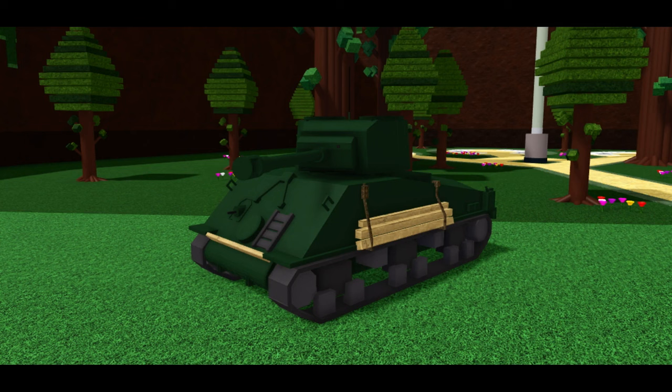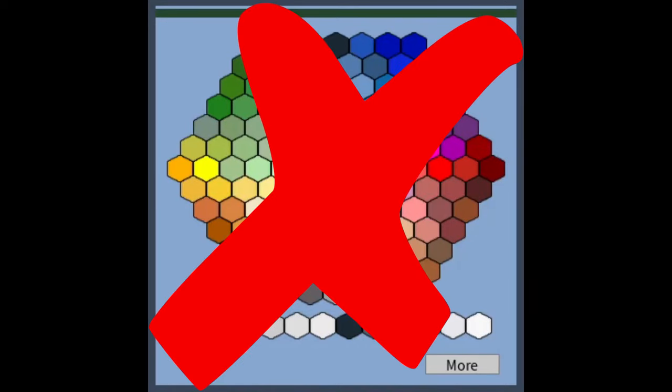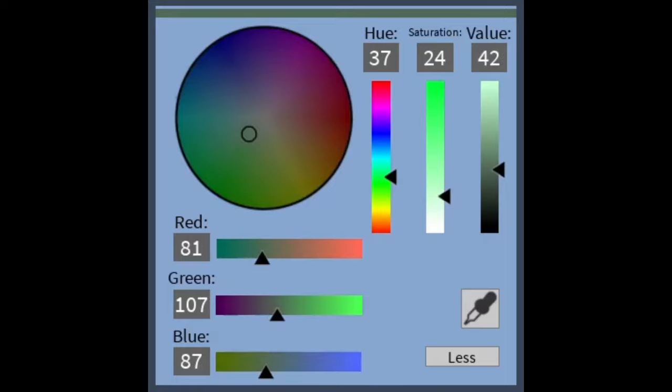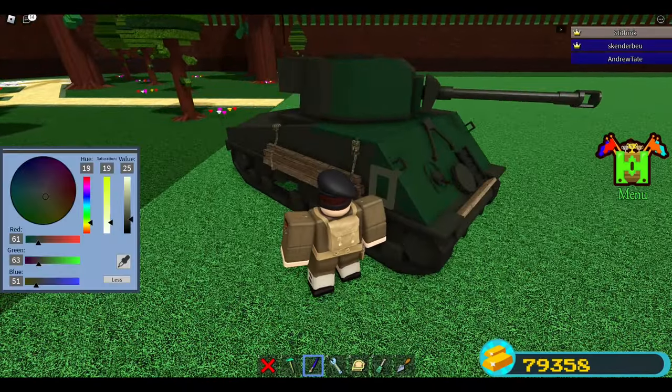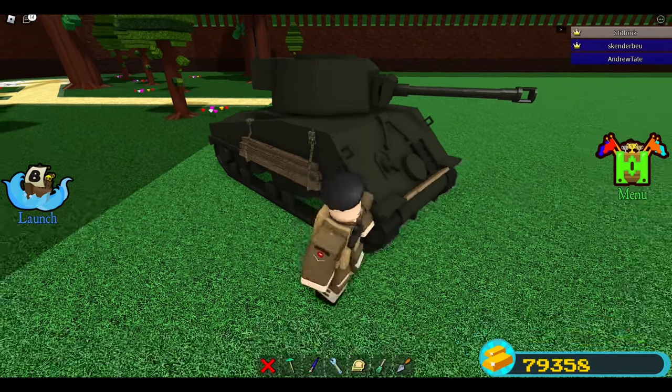Unfortunately, as this tank is in its current state, there isn't much we can do to improve it because it is so off proportion-wise. What we can do, however, is give it a better paint job. Never use the default colors from the color wheel. You can get much better colors with the advanced color selection. Generally, stick to saturation 30 or lower because you don't want the colors too bright. Value can vary depending on the tank or the color you use, but anywhere between 25 and 50 is usually good for value. For the Sherman here, I'll give it a much more dark and less saturated color shown on screen. You can see that this color makes it look much better.